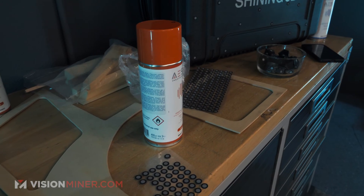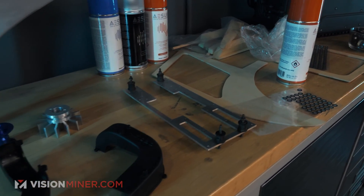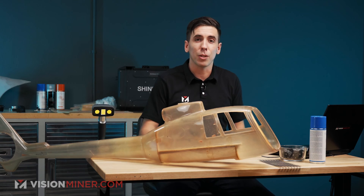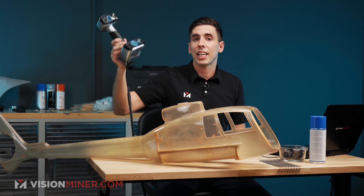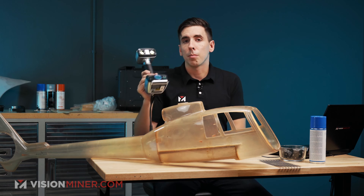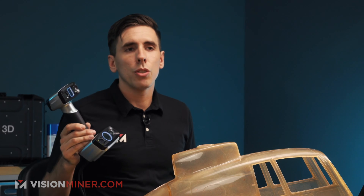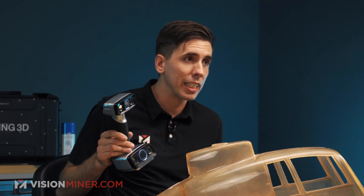I've got some other parts back here as well that we're going to scan for the project. We've got the fuselage. We're going to scan it using the INSCAN HX here. This is a blue laser scanner and a structured light scanner. Today we're going to use the laser mode, mainly because it picks up points so much faster than all the other scanners at 55 frames per second and several million points per second.